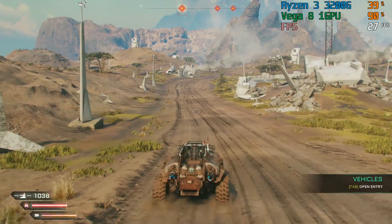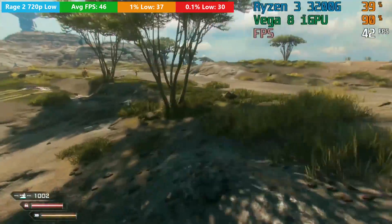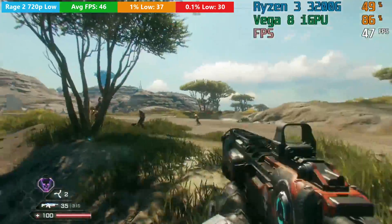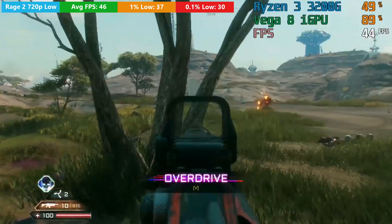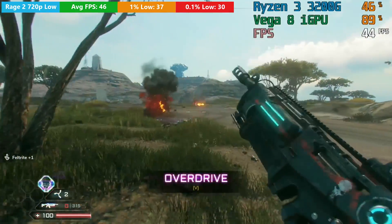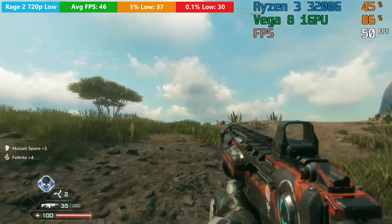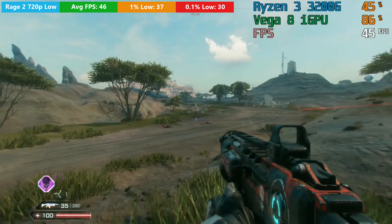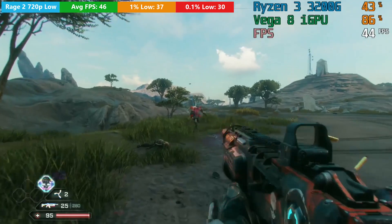Finally we have Rage 2. 1080p was too much for this chip, and 900p averaged exactly 30fps with low settings. But 720p with v-sync off was the sweet spot, averaging over 40fps with generally quite respectable 1% and 0.1% lows. There really wasn't too much stutter, and considering Rage 2 is probably the newest game on today's list and puts strain on even top-end GPUs at maximum settings, achieving at least 40fps on this sub-$100 APU is a pretty remarkable feat.